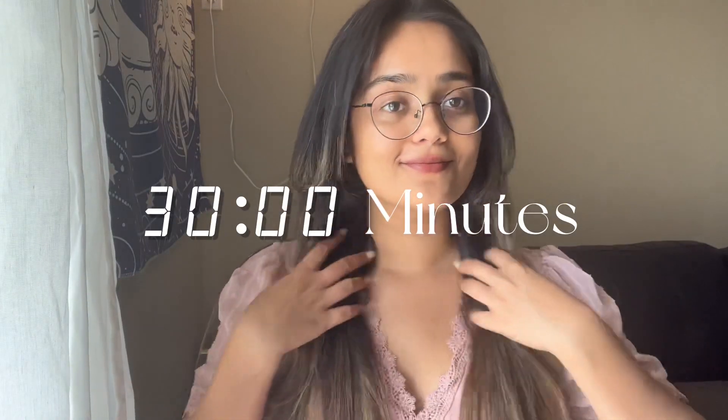Now I'm going to let it rest for 30 minutes. After 30 minutes, it's time to rinse off the hair mask. Use lukewarm water to thoroughly rinse your hair, then follow up with your regular shampoo and conditioner routine.